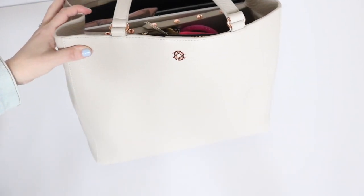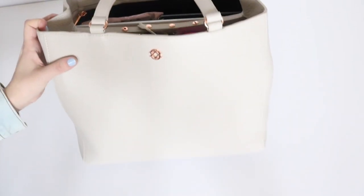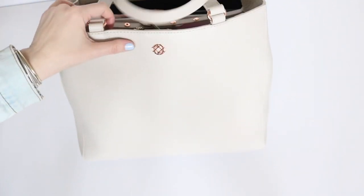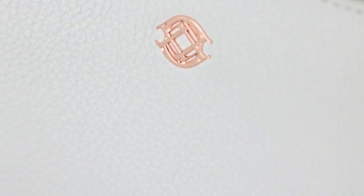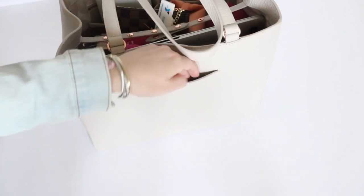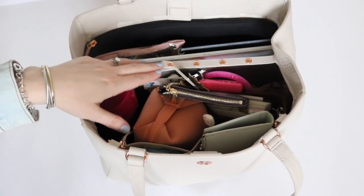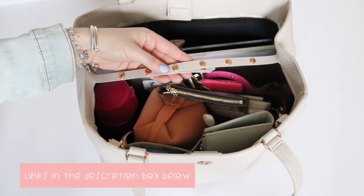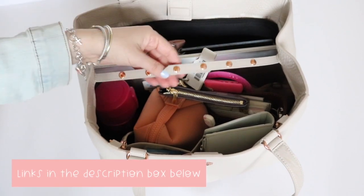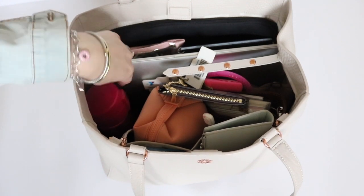Let's go ahead and start off by seeing how I have the bag packed up for work. Let's go around the outside first. Here is the beautiful rose gold logo plate. On the back side of the bag, you'll have this little slip pocket where I have my cell phone. There's also a little strip of leather that connects on both sides that can cinch the bag in on the sides when it's not super full.